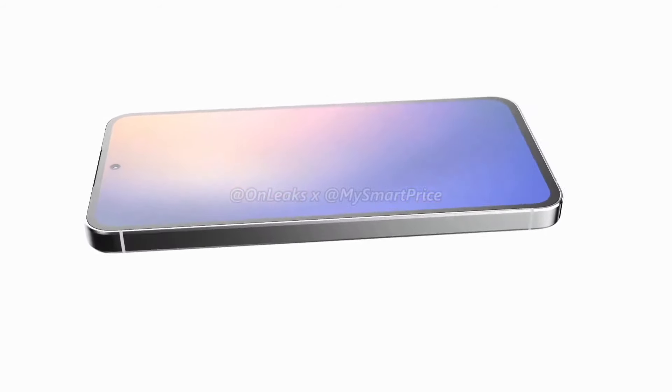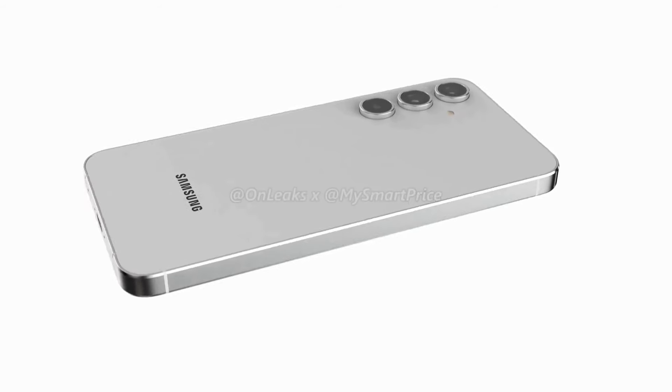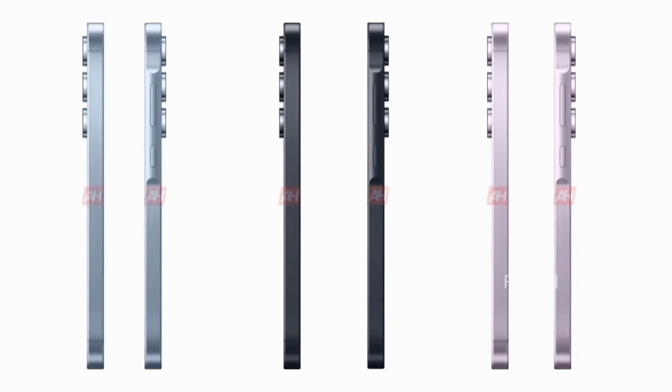The Galaxy A55 will launch alongside the Galaxy A35 on March 11, and color options include navy, ice blue, white, and purple.